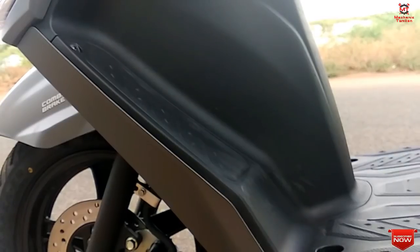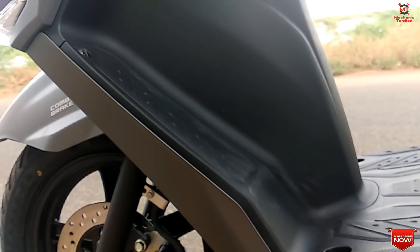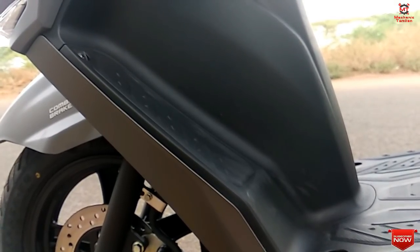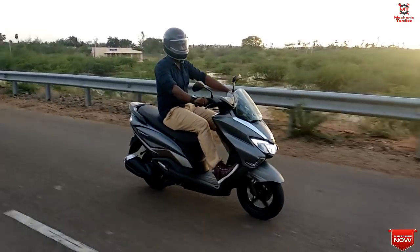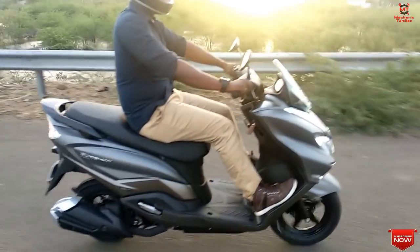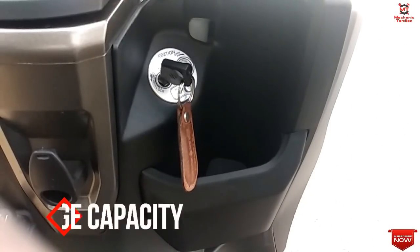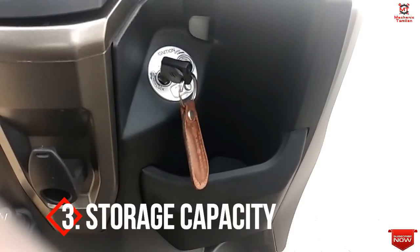Looking at the two seats, they are very comfortable. If you look at the footrest area, it provides extra front space. The leg mount area is very smooth. However, looking at the pillion footrest, it can be somewhat painful — that is worth noting.